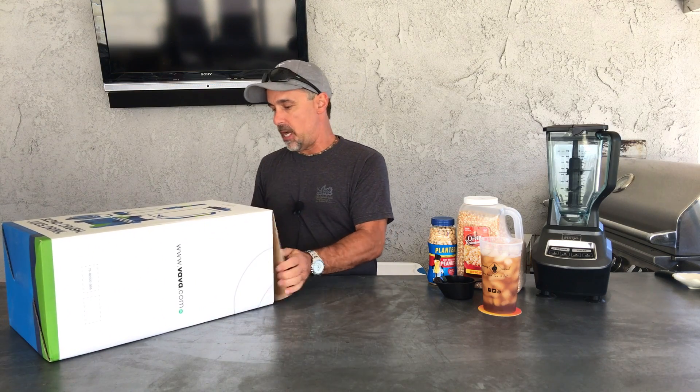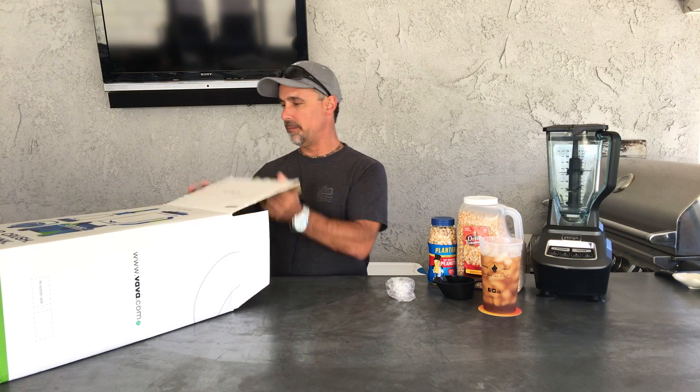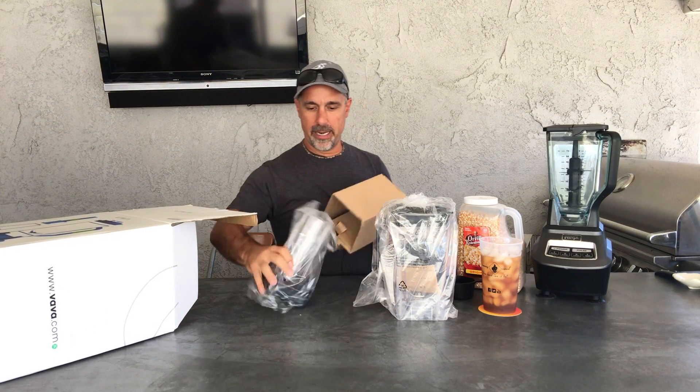Let's see what's in the old Vava box. Pieces, parts, cardboard. Let's get to the real deal — the blender and its accessories.